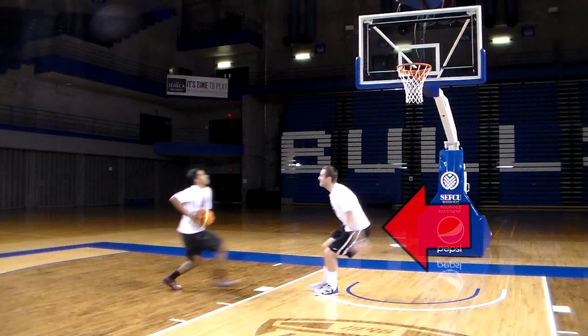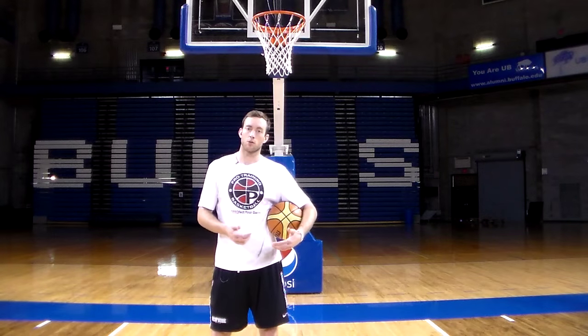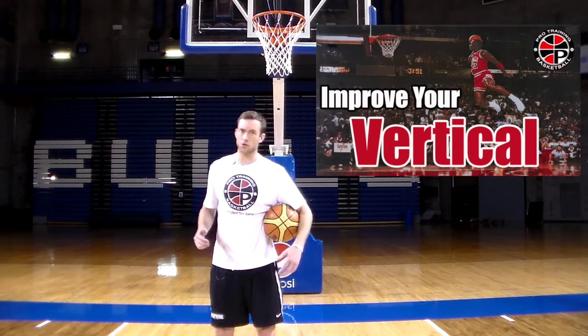Just like everything else, you want to be low and balanced. You need a quick jump, so one way to improve your ability to block shots is by improving your jumping or your quickness. You can check out my two previous videos and that'll help you out there.